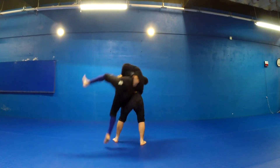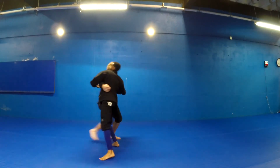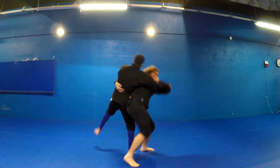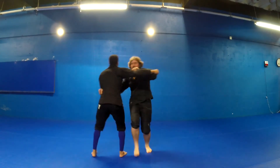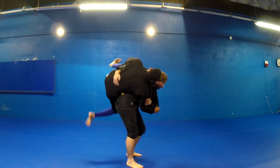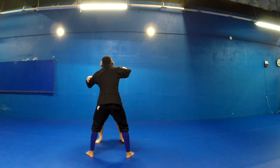The left leg steps out, opening up the hips, while you step through turning 90 degrees to your opponent. This action should be smooth and powerful. As you step through you are going to pull them to you. Do not attempt to bring them to you — rather, you step into their arm, making sure that your right arm remains solid and they cannot retreat.